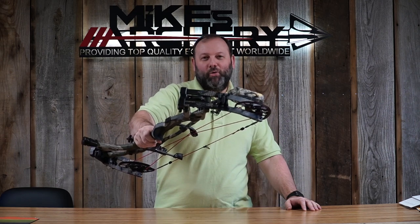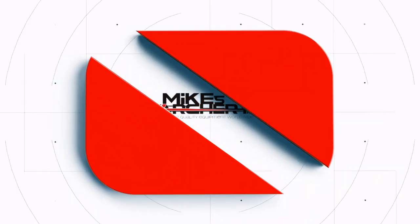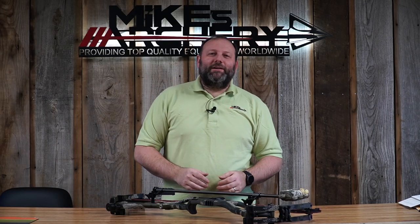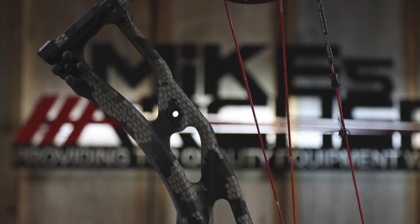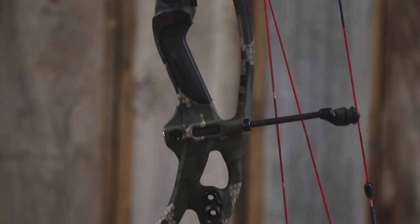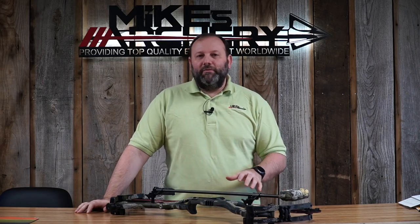Welcome back to Mike's Archery's YouTube. Today we are taking a look at the 2022 lineup from Hoyt — specifically the new RX-7 Ultra, their new redesigned carbon riser. They have completely redesigned the RX-7, so if you liked the RX-5 from last year, this is a complete redesign from the ground up: the riser, the cams, and even the accessories, including a revamp of the connection in that inline system.